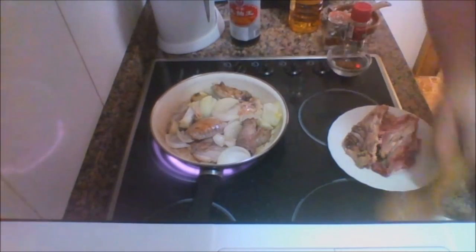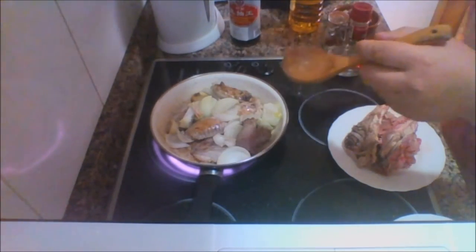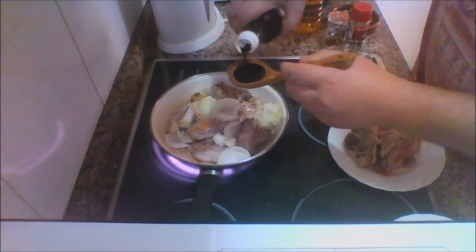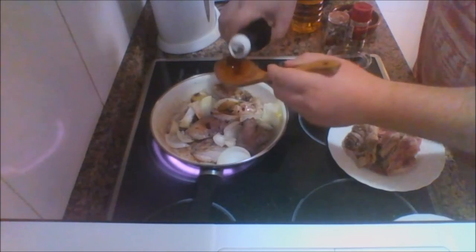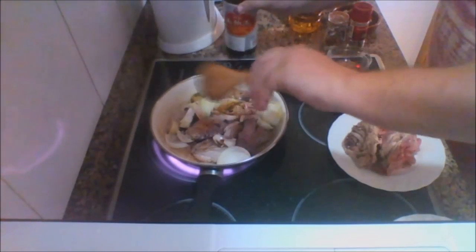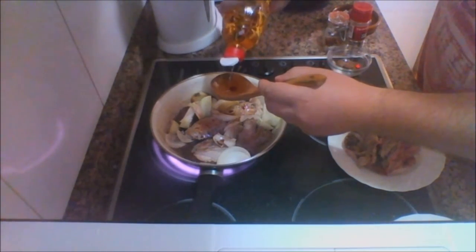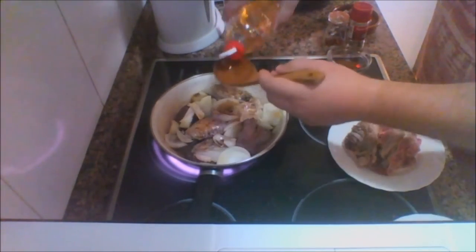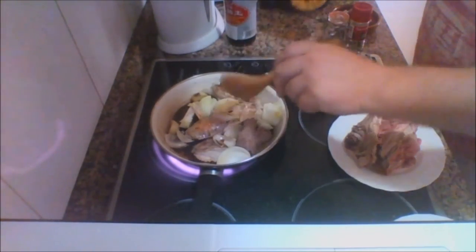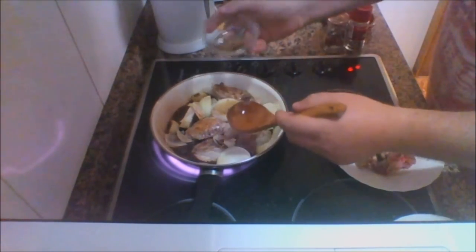Next we want to add our soy sauce — we're using two teaspoons. First one, second one. Now we'll add the same with vinegar: first one, second one. You might adjust this to your own flavor by the way. And we'll also throw in our three sugar blocks.